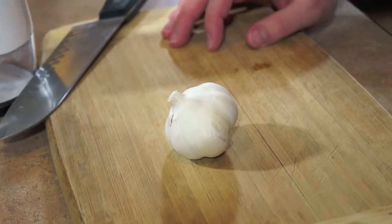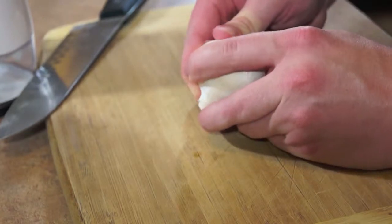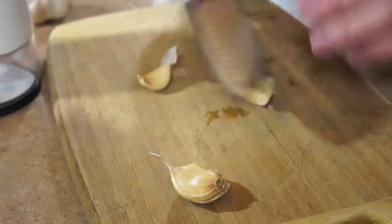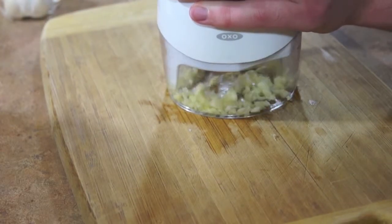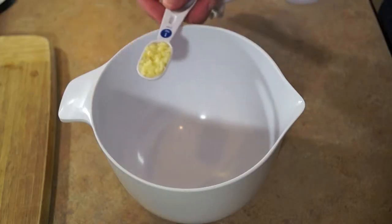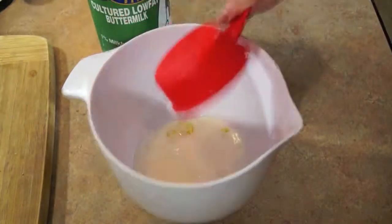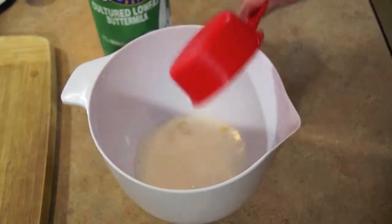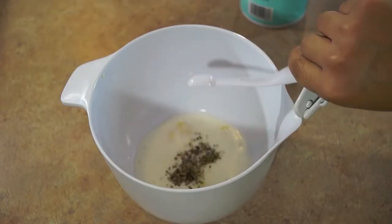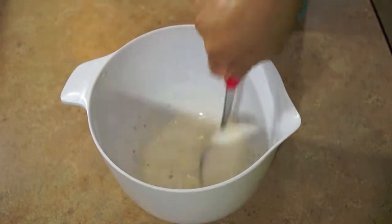We're going to get started by taking our garlic and mincing it — measure about 1 teaspoon. You can use a slap chop like we did, a mincer, or just chop it with your knife. Take your bowl, dump the garlic in, then add your half cup of low-fat buttermilk, 1¼ teaspoon of salt, and 1¼ teaspoon of ground pepper, and mix all the ingredients together.